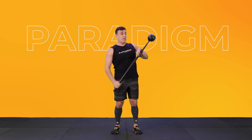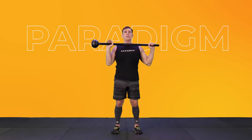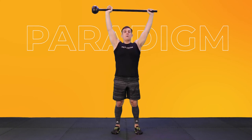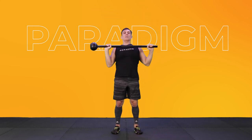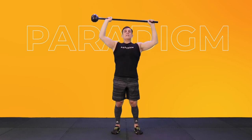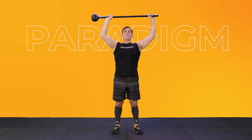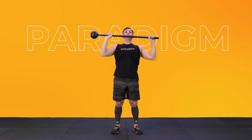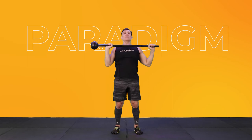Now we're just going to switch it across to the other side, switch the hands, come up, drive up overhead, and down. Continue to breathe. Drive up and down. Now you should be feeling it more on one side, and if you are, that's totally normal because all the weight is over on one side — it just makes perfect sense as you move through it.